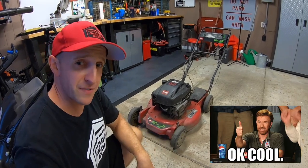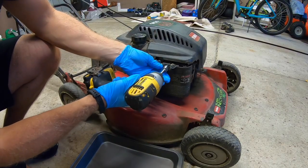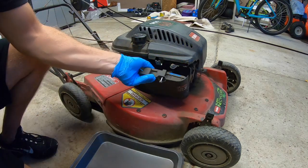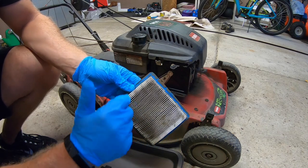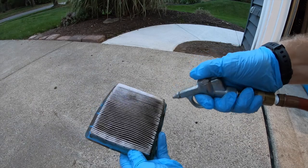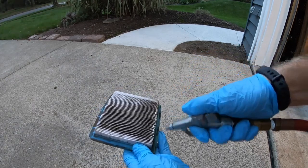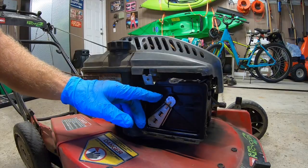Using a 5/16 socket, we're going to take this off with our impact driver and get that cover out of the way. Well, this could be part of the problem — this air filter could use a replacement, but what I'm going to do is just take my air gun and blow this thing out for the meantime and tell my brother-in-law to get another one.